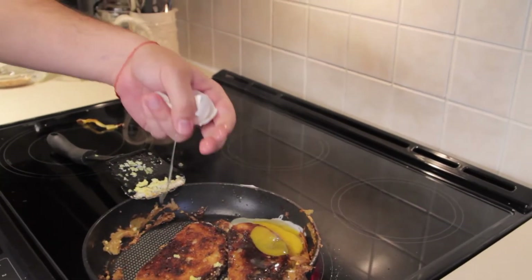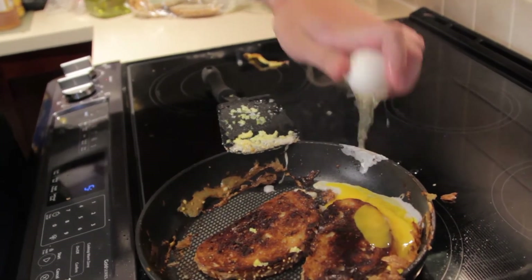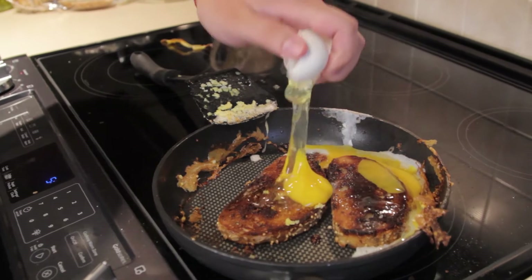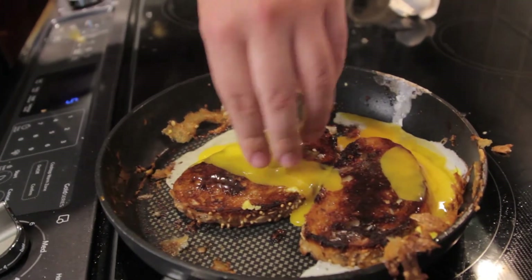Make sure to try and keep it on the toast. It's really fucking hot.